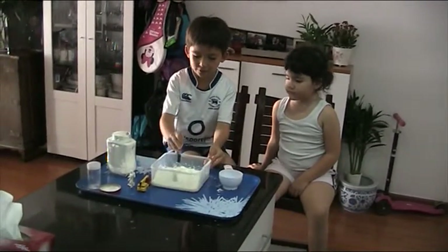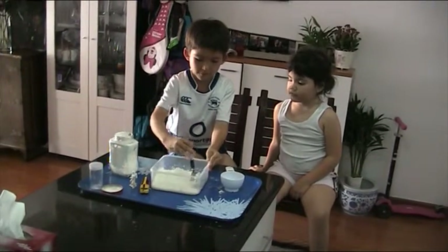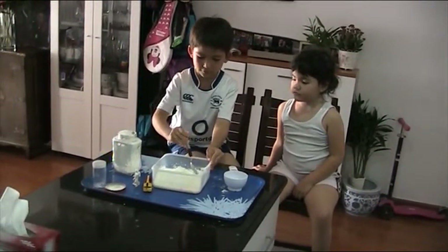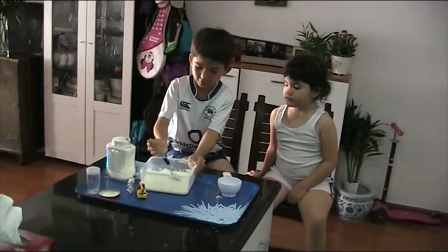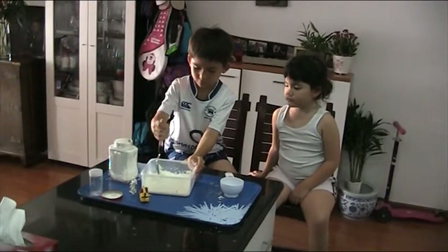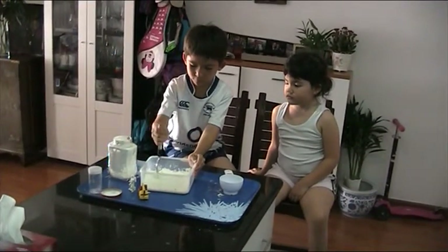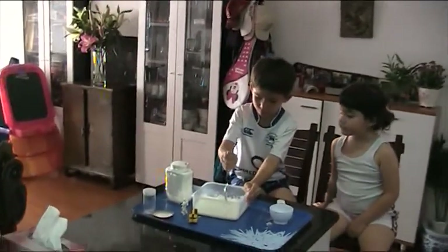And you mix everything up. I'm going to put it in here.